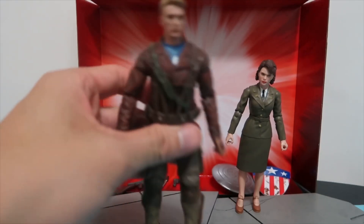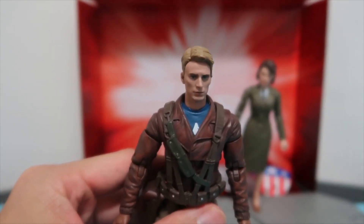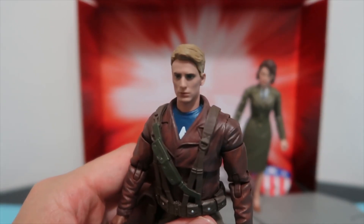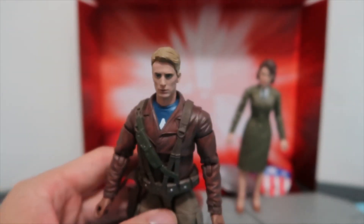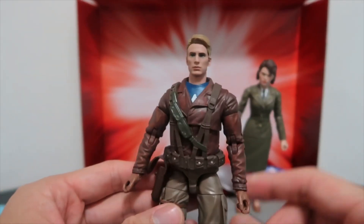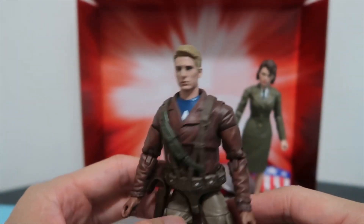So let's first focus on Captain America. They've gone for the younger look of Chris Evans and I think it's a pretty good sculpt. It probably matches well with the Marvel Legends Endgame version which I'll show you later. Overall I really like the look of this figure — it's got the brown leather jacket with the pocket for the gun, which is a really cool figure to have.